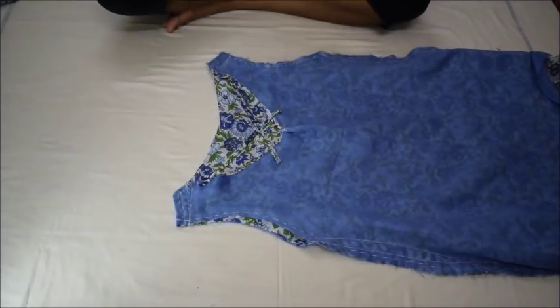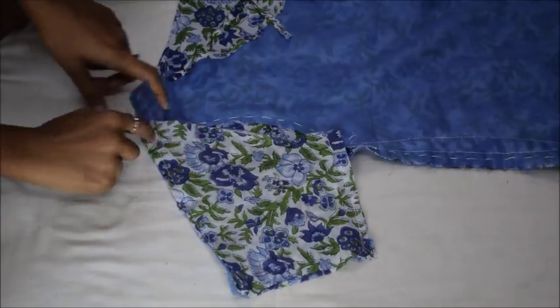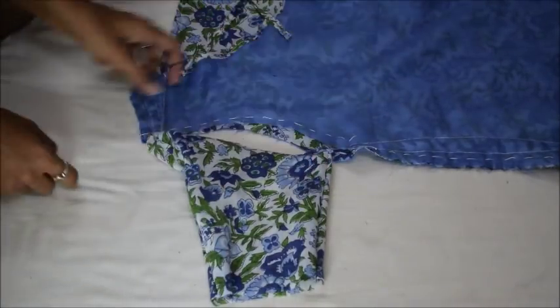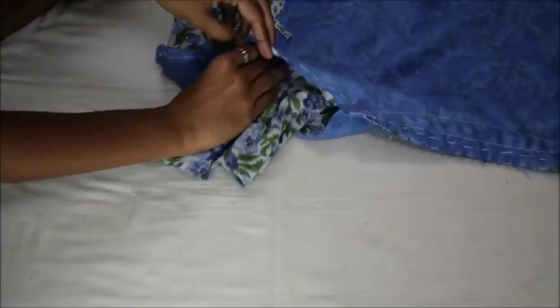To attach the sleeve to the dress, turn the dress inside out. Now turn the sleeve to its good side and place it inside the dress such that its peak is coinciding with the top of the sleeve of the dress. Then pin it along and stitch it.